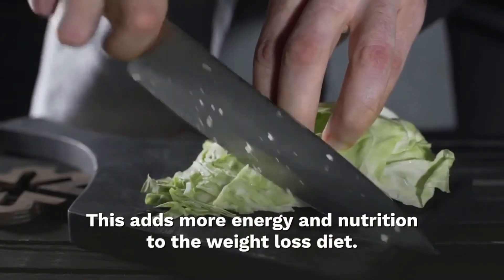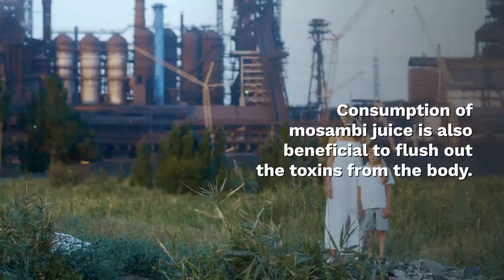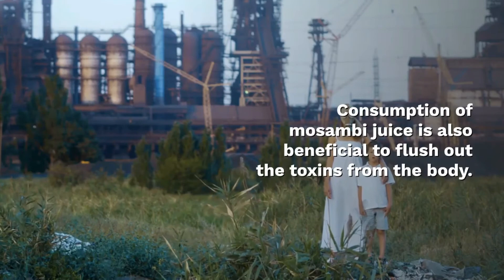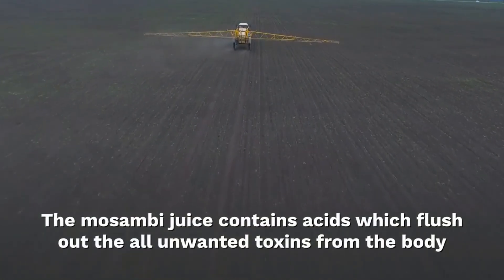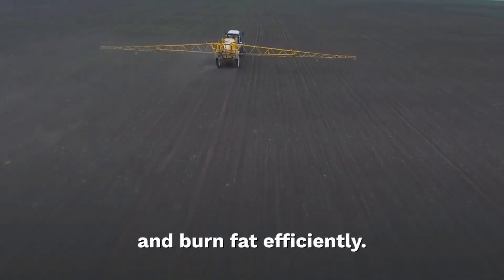Consumption of musambi juice is also beneficial for getting rid of toxins. It helps flush out unwanted toxins from the body. Musambi juice contains acids which flush out toxins from the body efficiently.